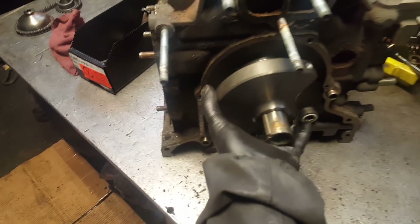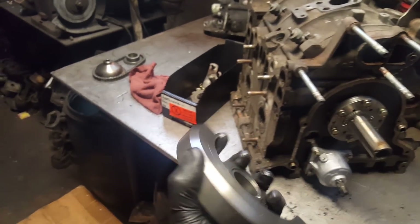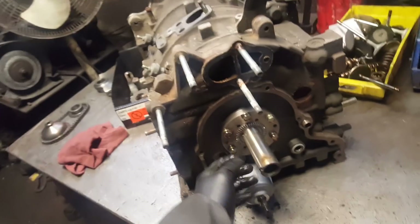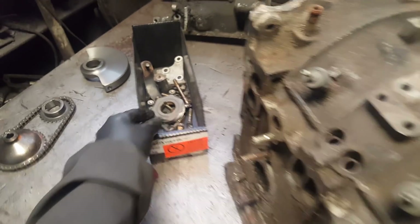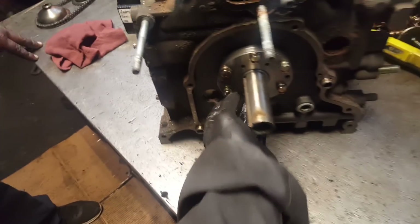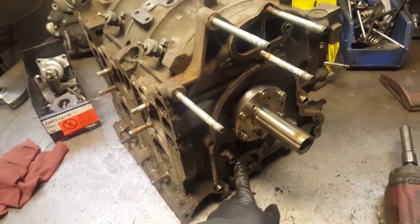Remove the counterweight — man, these things are clean. It looks like someone had rebuilt this before. We have the needle bearing, the spacer, the keyway. We're gonna need the oil pump — remove the oil pump with the 10 millimeter.